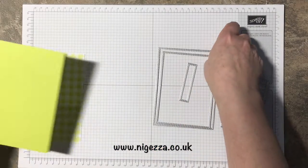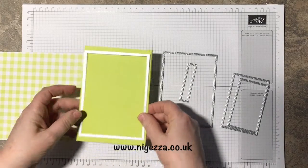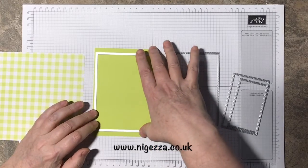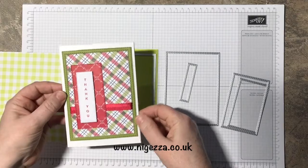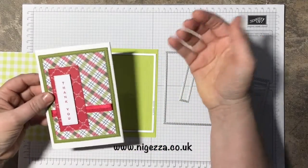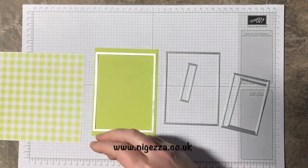These rectangles are designed to mat with the American standard size paper, so that means we have a bigger margin at the top and bottom. It's not too bad on the sides, and you could cut your card down if you wanted, but I actually don't mind it like that — I think that's quite cool.